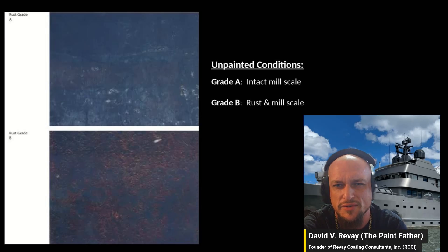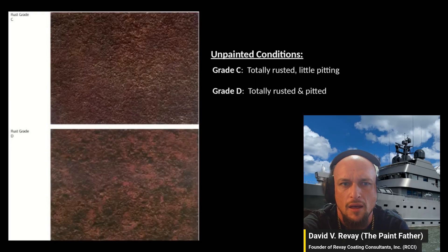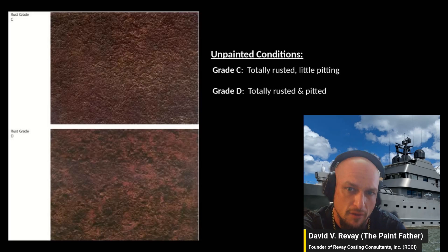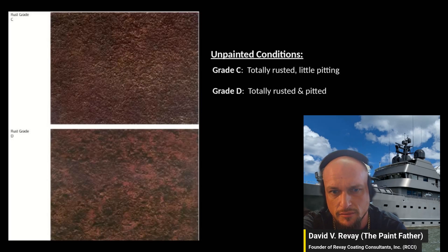Rust grade C is completely rusted with somewhat shallow pitting of the steel. Grade D is completely rusted with heavy pitting.